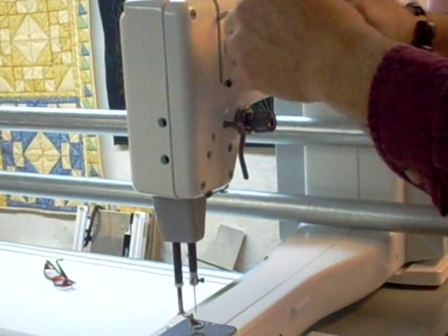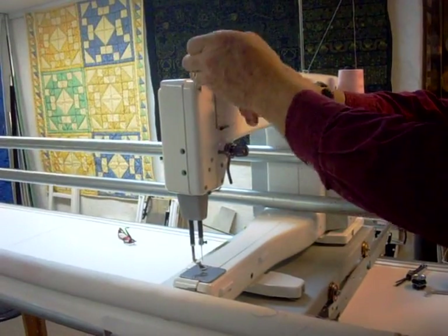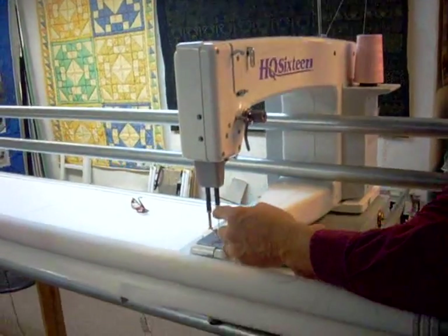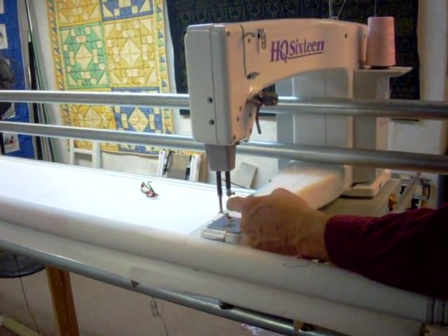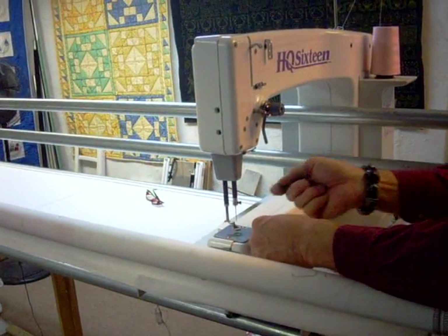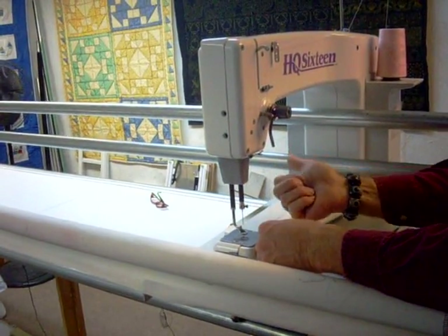Then, of course, the take-up lever. Thread guide here. At the needle clamp. And then the eye of the needle. Make sure that your needles go in with the long groove facing you and the indented area on the back side of the needle facing the hand wheel.